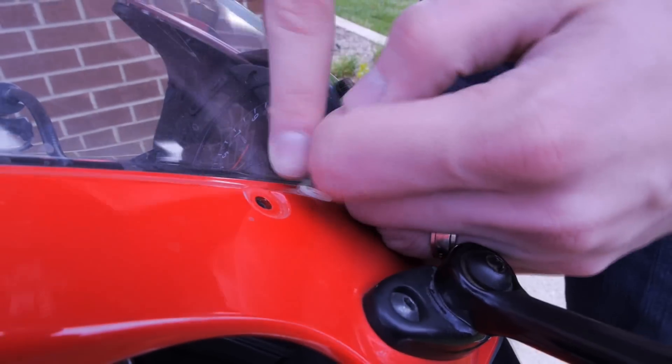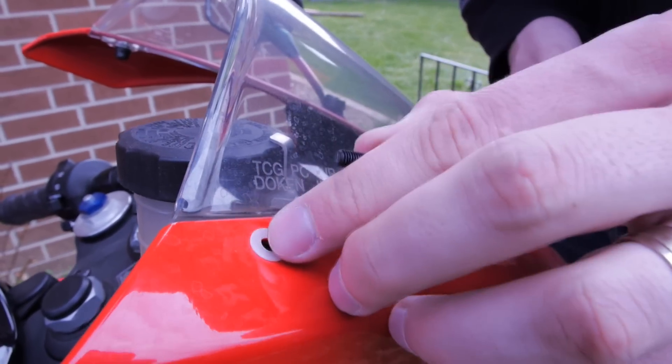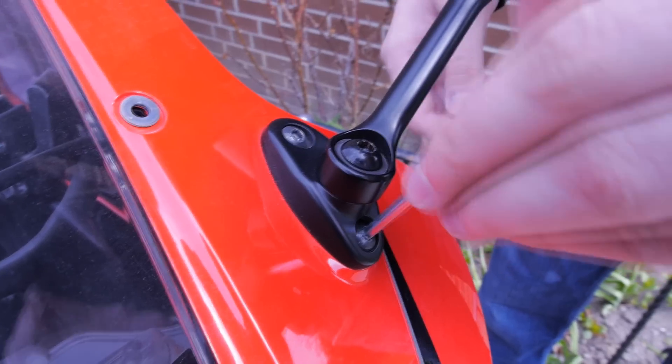If you pay attention here, you can see a washer under the screw. I unscrew it and then the washer kind of comes out with it, so be careful and don't lose those.